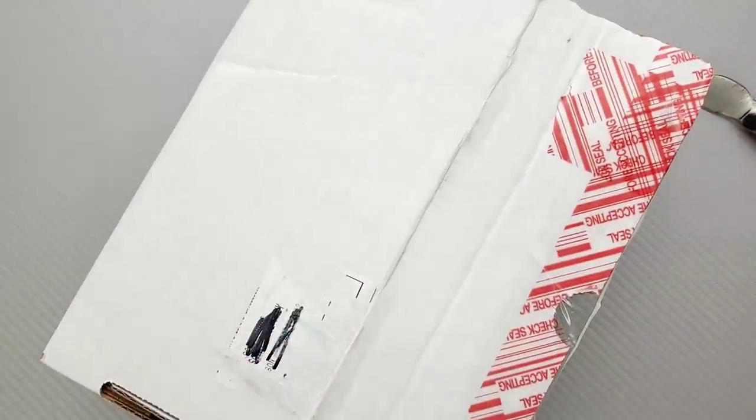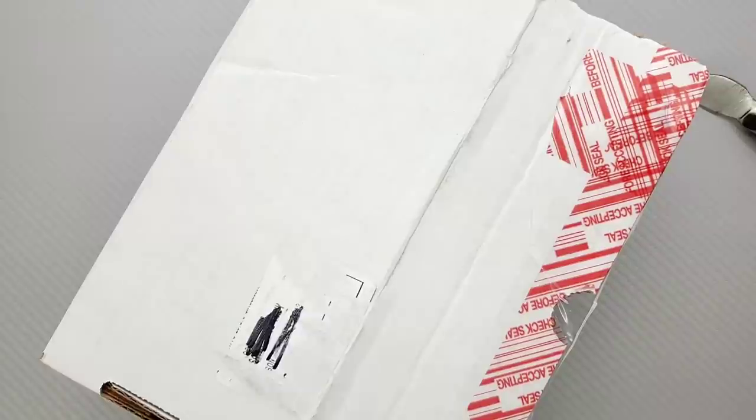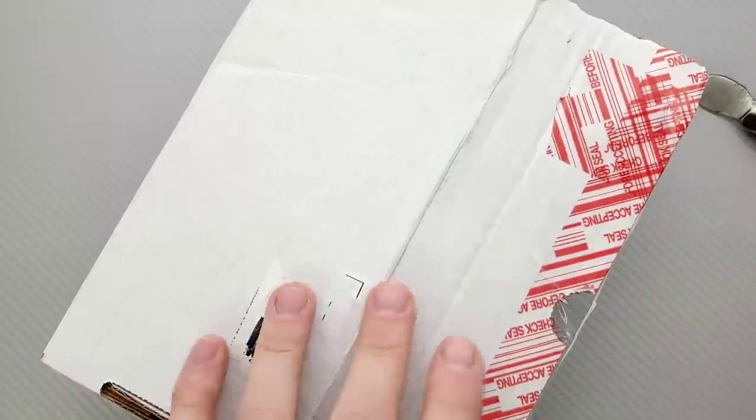Yeah, we do have a note. It says: "MC, hope you like it. No modification so far — this is straight from the dealer. Thanks." And then it says Robert. Thank you very much, Robert.